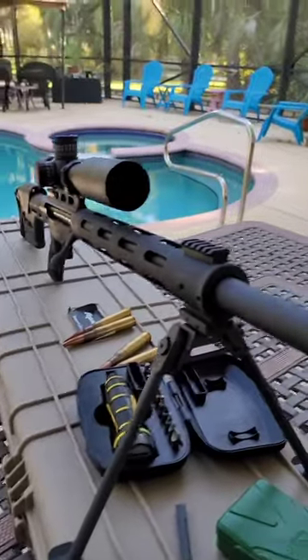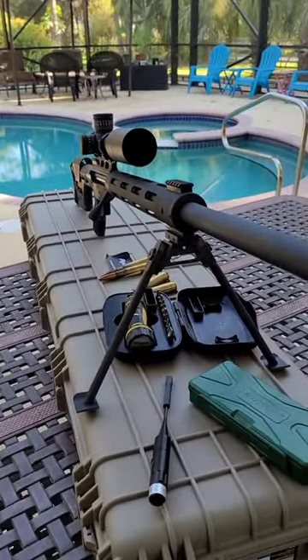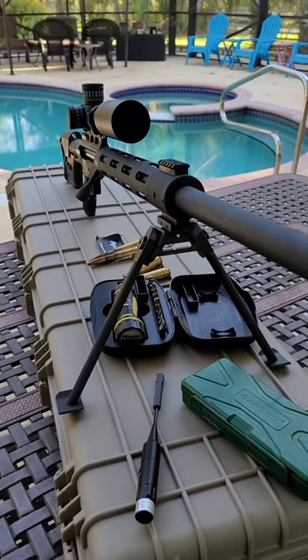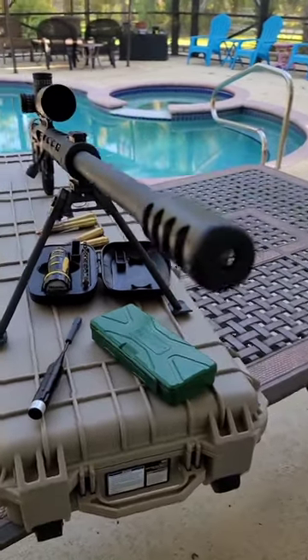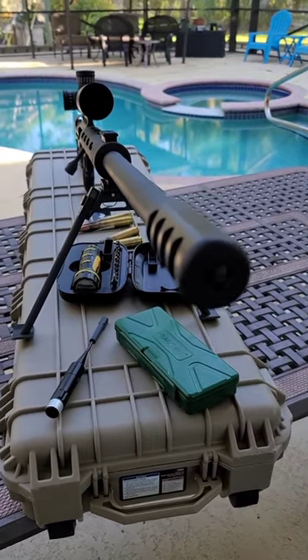The ammo — 150 rounds of ball ammo — was $447.80. So now you're ready to fire the gun. That comes to $2,867.78.